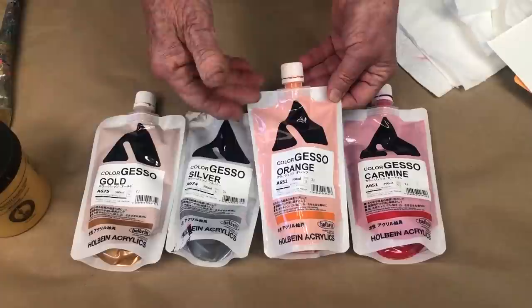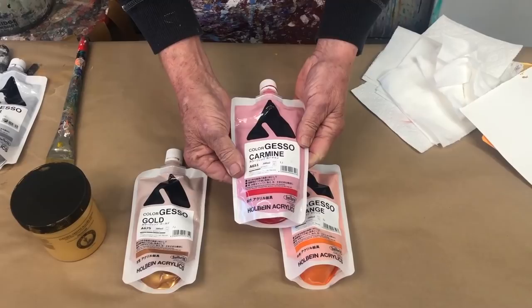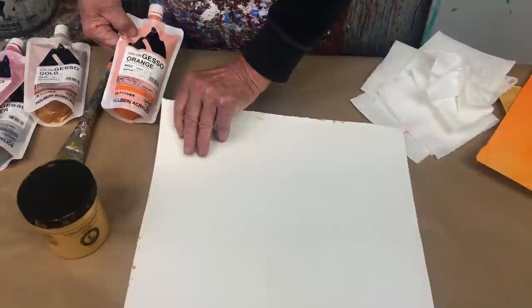I like to get it done with just orange gesso, because now I've already gessoed the paper and I've got the color down — do two things in one step. They also have silver; I like to use their carmine red as the beginning too. There's their gold. Here's some paper.